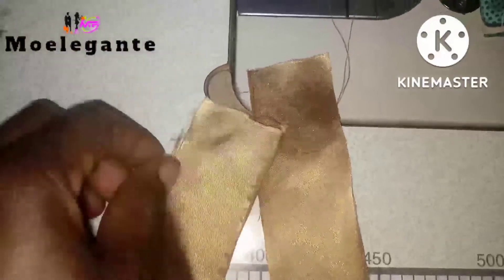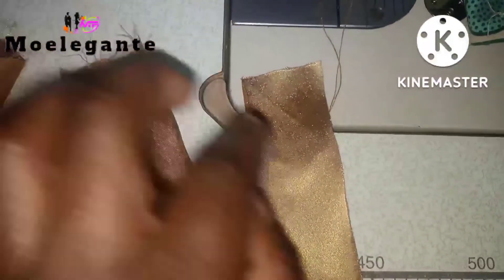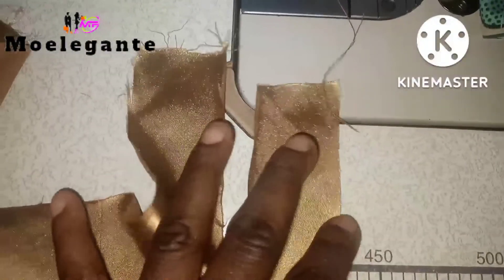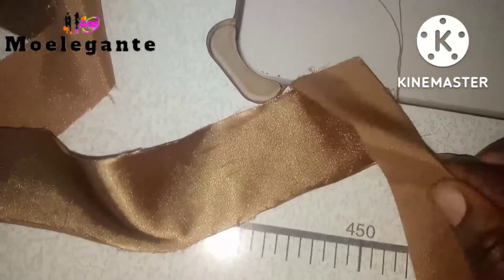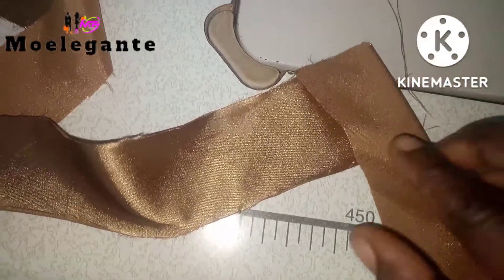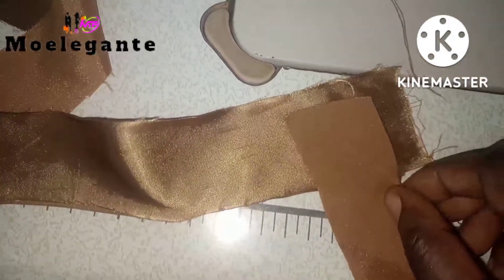These are my straight straps — I didn't cut them on the bias, so this is what you should be having. You can have two or more. You place the straps on each other like this — just place one on top of the other one like this.